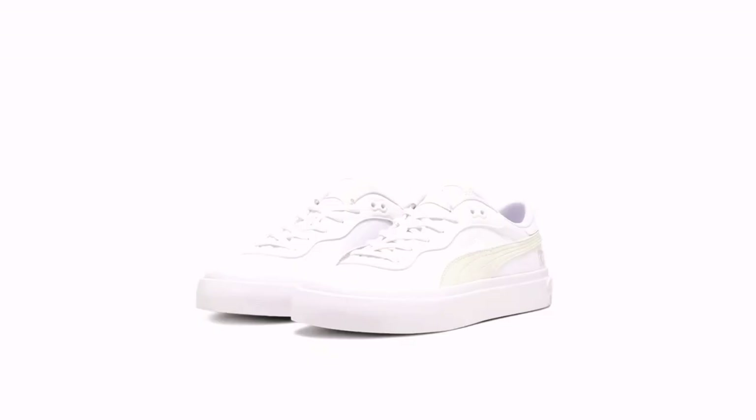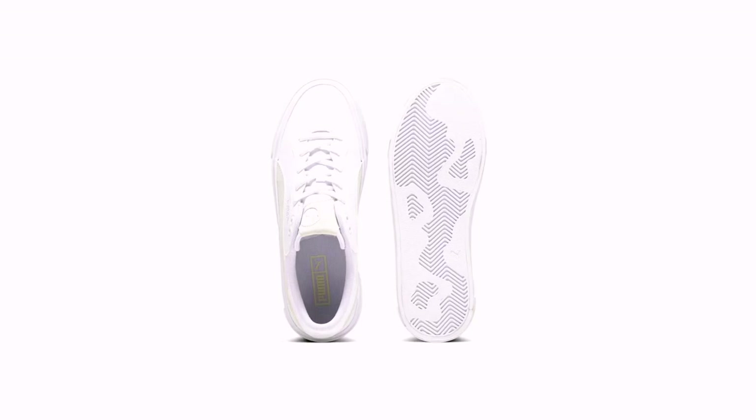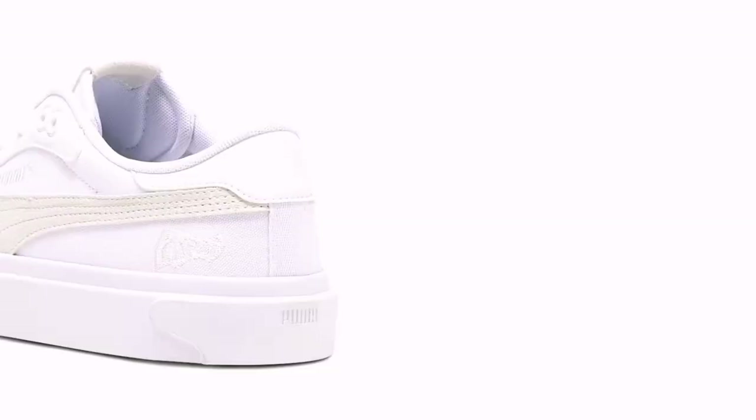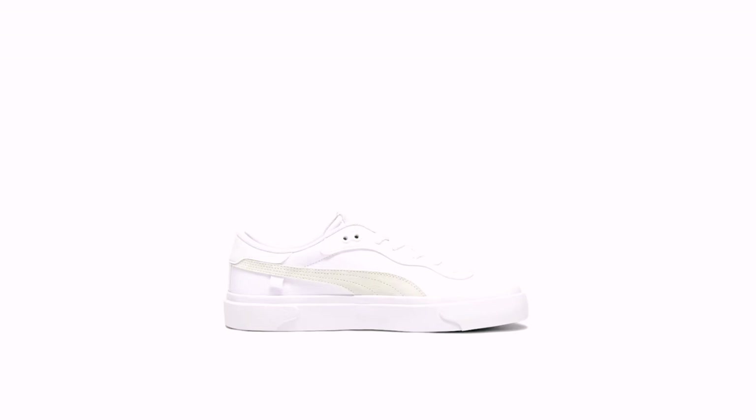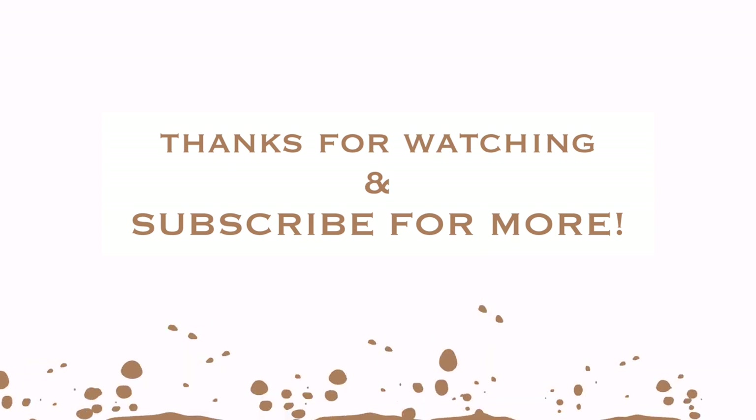For anyone who wants to buy Puma sneakers under $100, this is the right sneaker for you. I recommend this based on the reviews and information provided on the Puma website about the Capri Royal Men's Sneakers. I feel it is a good sneaker. If you have one, please drop a comment below. Please subscribe, like, and share. Bye!